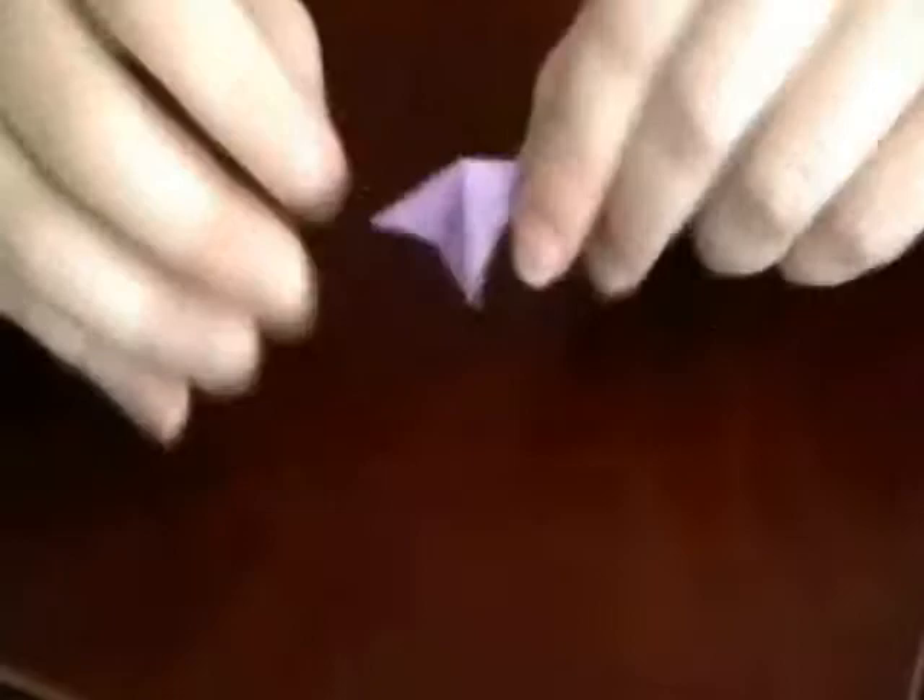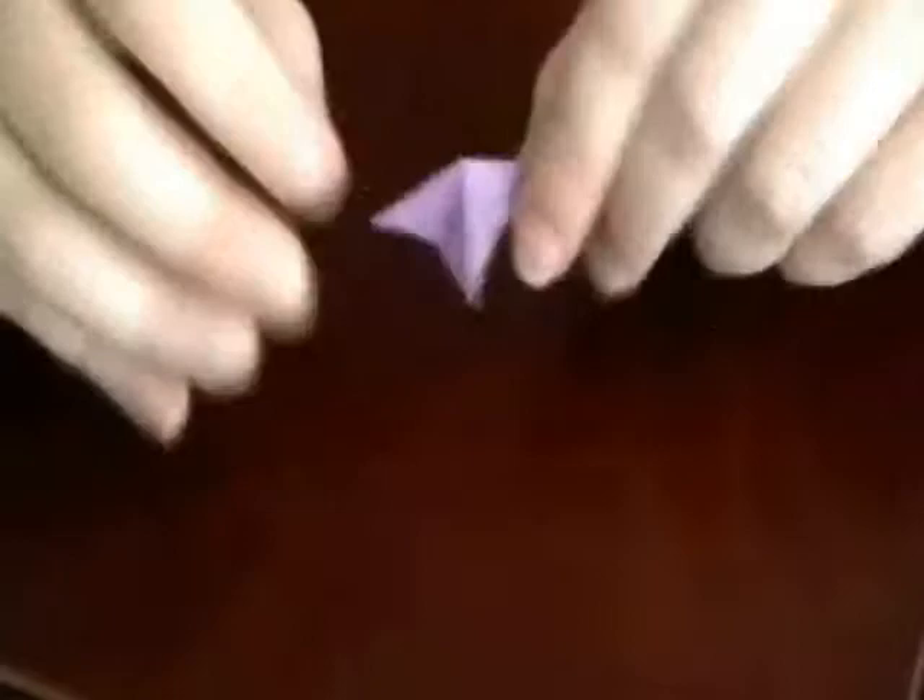Now before you put it on your needle, on the rest of your pinwheel assembly, you want to spread it apart. The wider the pinwheel is, the better it moves. You don't want it folded real tight. And that's it — there's your little pinwheel.